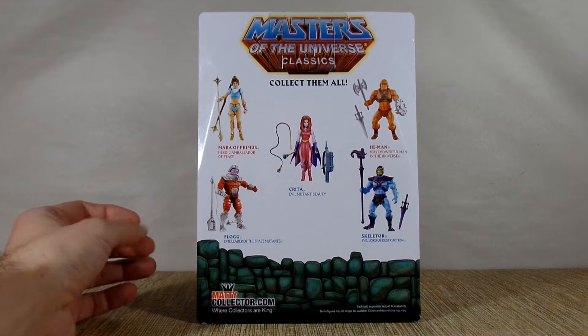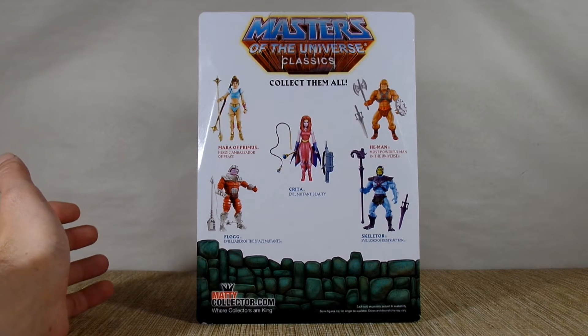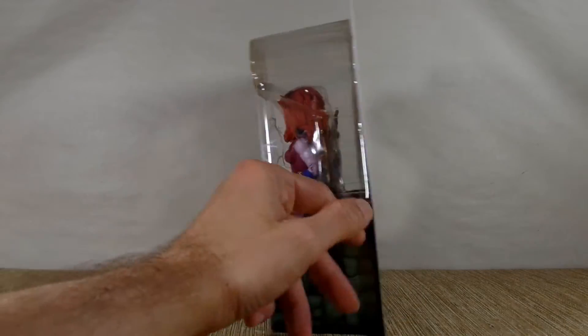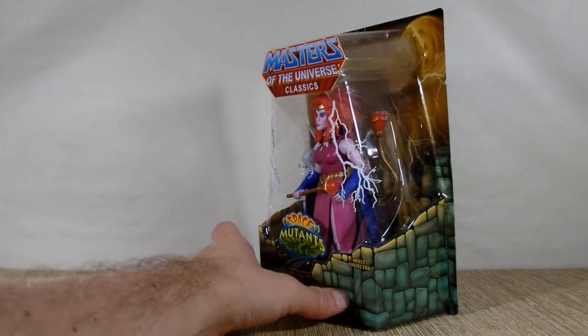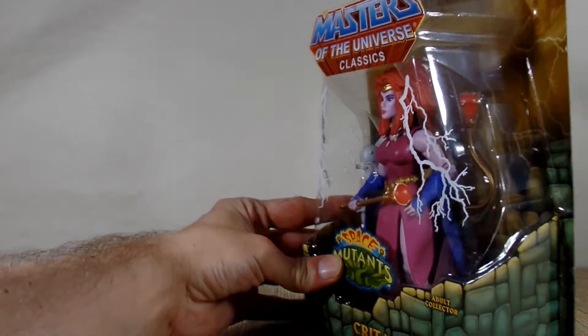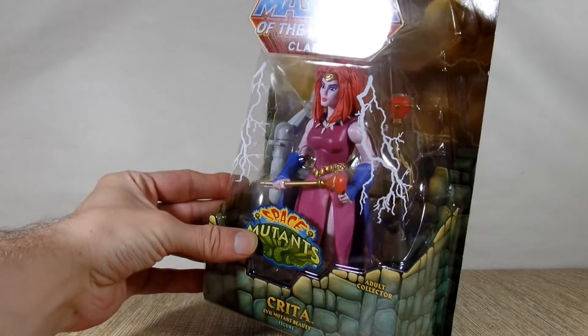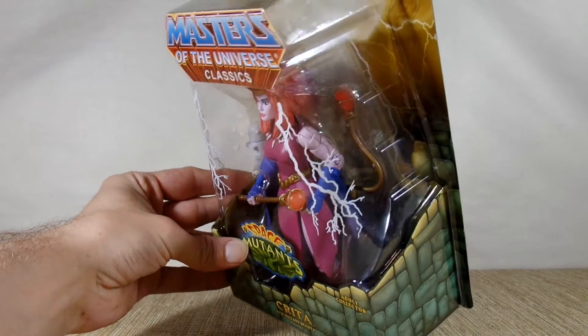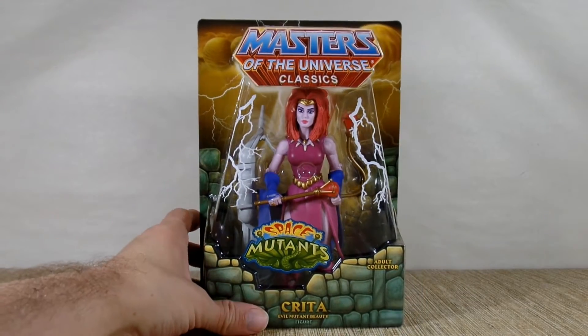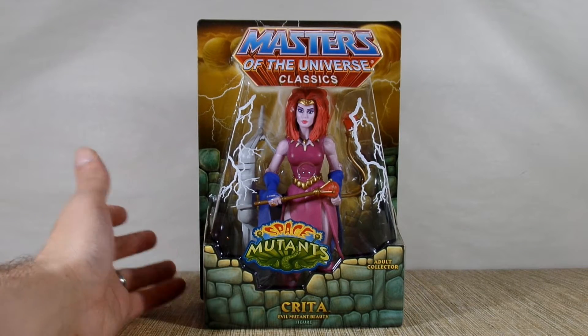I have all these except for Flog, who is the leader, so one of these days I'll have to pick him up. She has an interesting color scheme. Looks like she's got some paintwork on her elbow already inside the package. Just give me a second and I'll take her outside the package and we'll get a closer look.